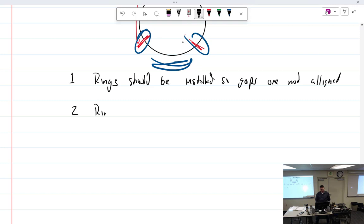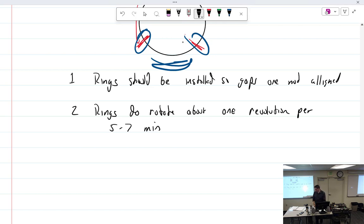Rings do rotate — about one full revolution per five to seven minutes.